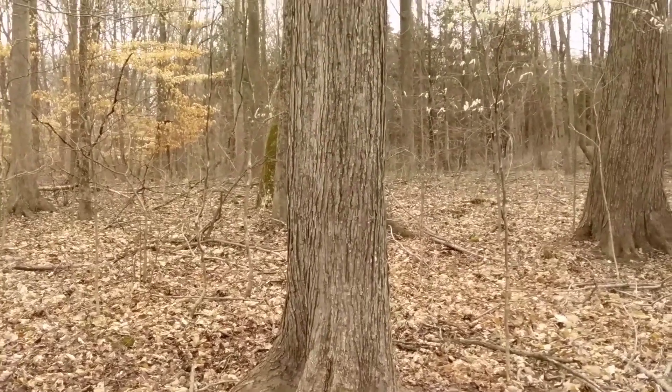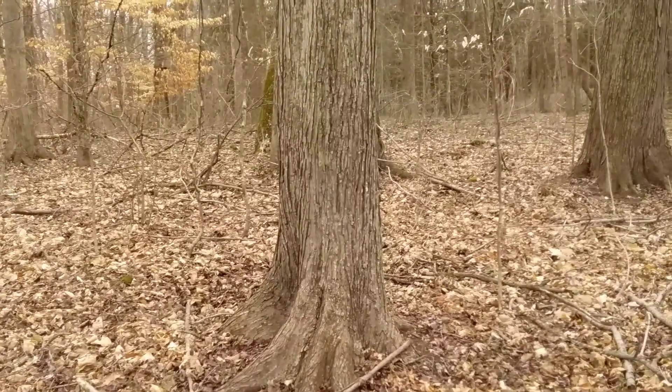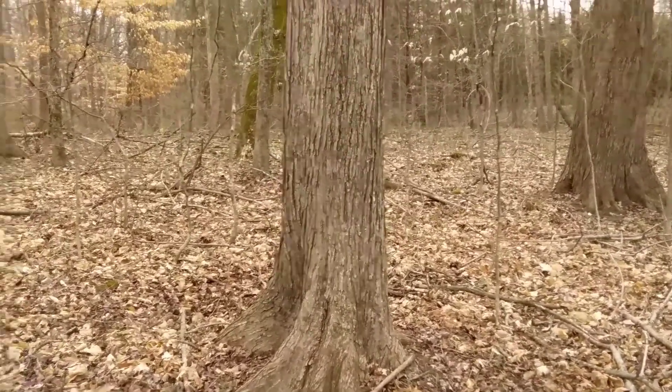I'm back here at the Fort Ancient State Memorial a couple days later. We got a little bit more even light today. These higher overcast days make for better videos, in my opinion. I like hiking on sunny days, but the camera gets a little confused.